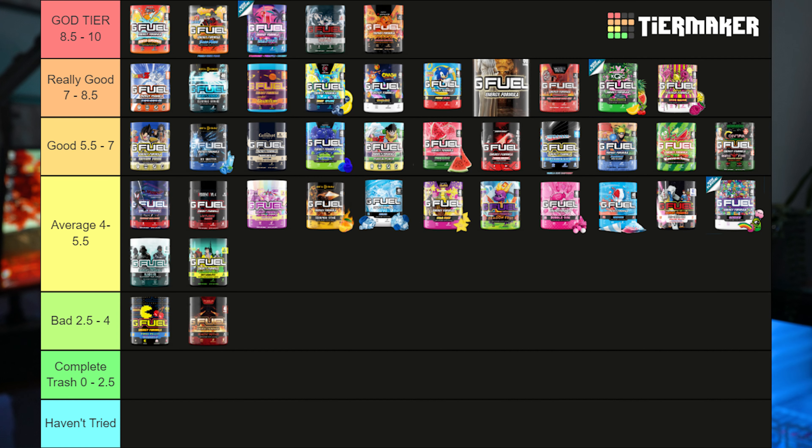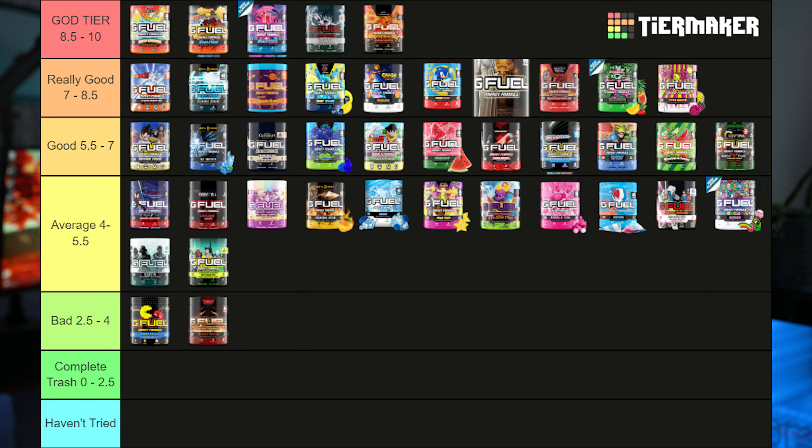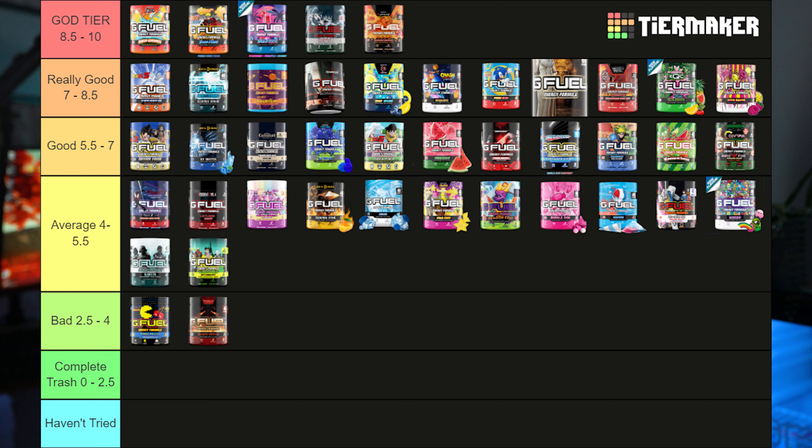On my tier list, I'm putting this in the 'really good' category — I'd drink it over Shiny Splash, Wumpa Fruit, and plain peach drinks. However, I still like Spinal Fluid as a tea flavor better, and I also currently prefer Pog Juice, Kamehameha, Electric Strike, and Nuka Cola over it. So it goes right below Nuka Cola in really good. It's a worthy pickup but not quite 100% of what we remember the original peach iced tea tasting like. Thanks for watching and for using Code Shock — peace out.